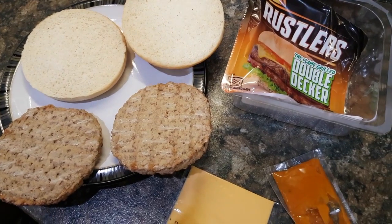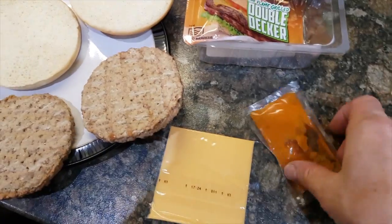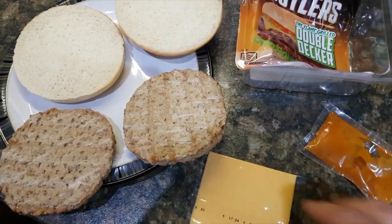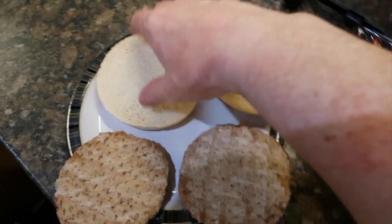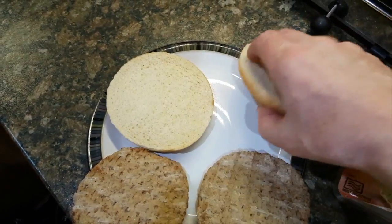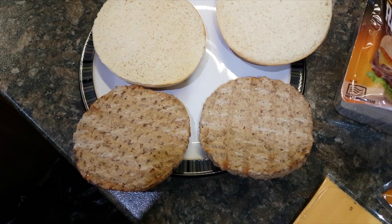For those of you that haven't experienced a Rustler's burger, this is what you get in a set. You get this sort of sauce, what purports to be cheese, the burger base, top, and a couple of pre-cooked burger patties.